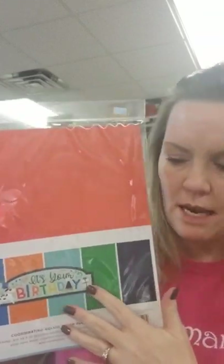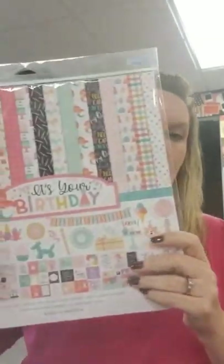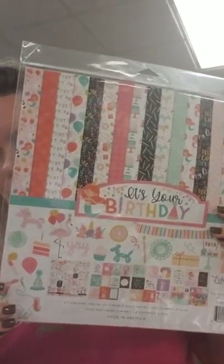That's it for Doodlebug — super cute line. We also just got in that winter line not that long ago so we've got tons of that left. For the Echo Park birthday line — we got in the boy birthday line but somehow missed the solids and the 6x6 pad. We've got those now, plus the 12x12 girl collection came in, so everything's here for the Birthday Boy and Birthday Girl collection from Echo Park.